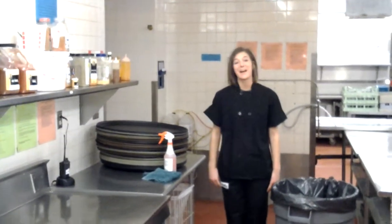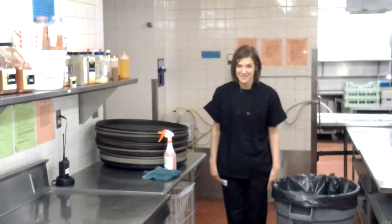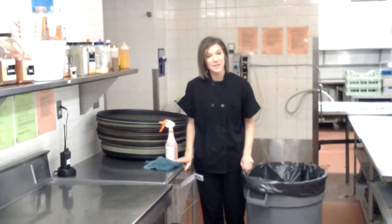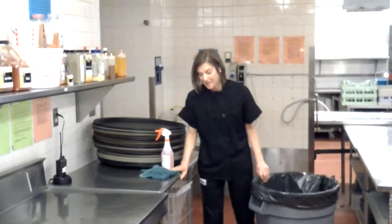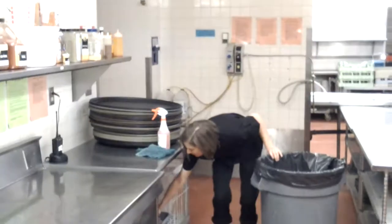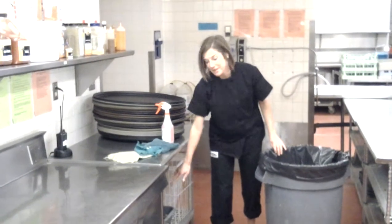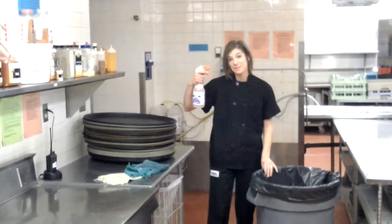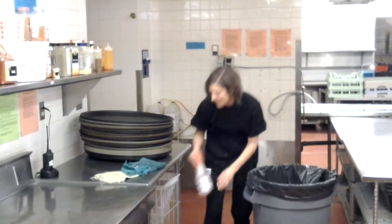Hi, I'm Chandler and I'm going to tell you how to clean the serving trays if that is your assigned job. First thing you're going to need to do is bring over a trash can to catch all your crumbs. And you're going to want to grab a couple of rags, which are right under the table here, and a spray bottle of pink spray, which is also going to be right under the table.